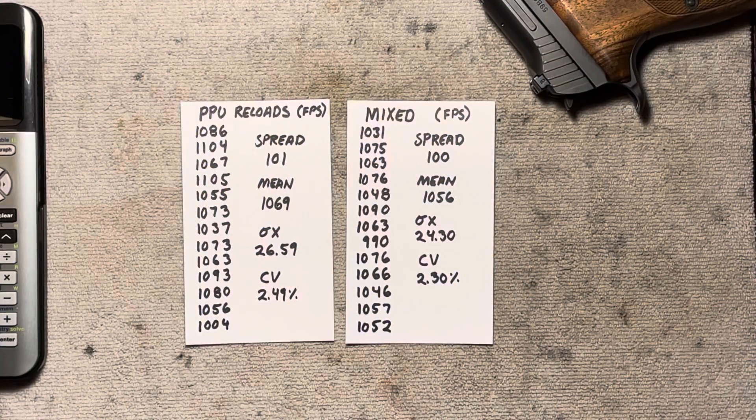What a great trip to the range — we got some good data. We ended up not getting a reading on two of the PPU samples and one of the mixed brass samples, so we ended up with 13 of each. The data is, I think, a little bit surprising. The spread of the PPU is 101; the spread of the mixed is 100. Basically no difference.